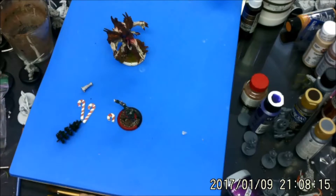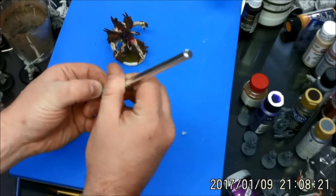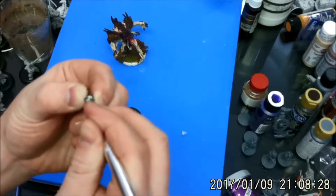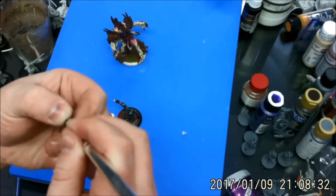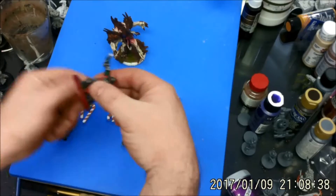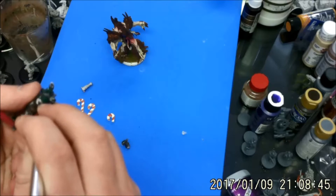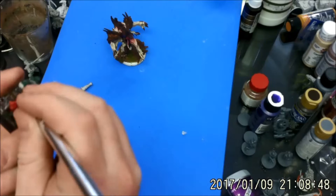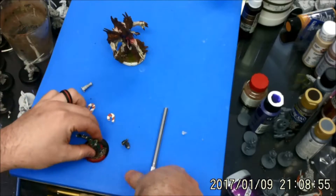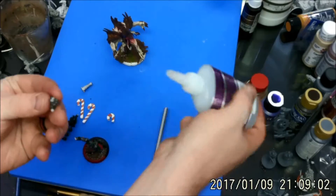I'm going to start by my usual — I'm going to scuff up the connection points. It looks like the original construction person, Aluminum Falcon, on the forums. Mr. or Mrs. Falcon, if you're watching this, thank you very much. This is an excellent little model. I'm just making sure that these edges are roughed up again to give it a little extra surface area to grip. I'm going to put this little arm back on.